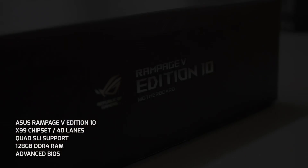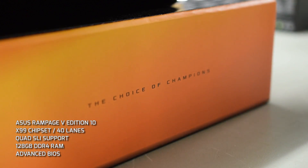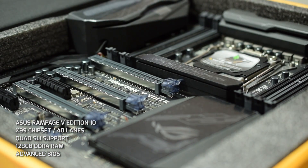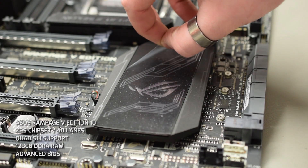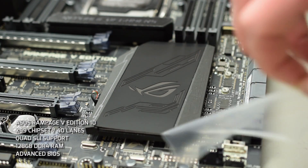Let's jump straight into the components. The logical place to start is the motherboard. We've chosen the ASUS Rampage 5 10th Anniversary Edition. In my opinion it's the best board on the market — the only board worth putting in a system like this. It's X99, supports quad SLI, 128 gigs of RAM, full overclocking features. It's the go-to board for extreme systems. Take note of the quad SLI — that'll come up later.